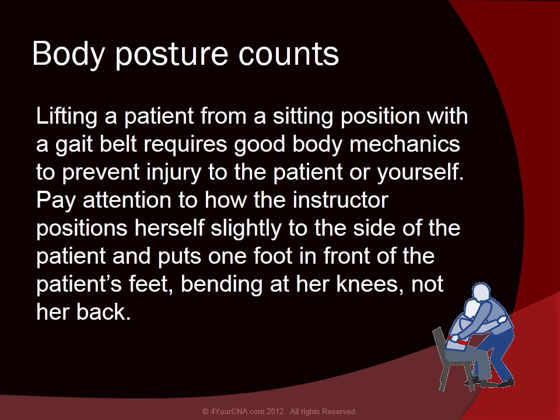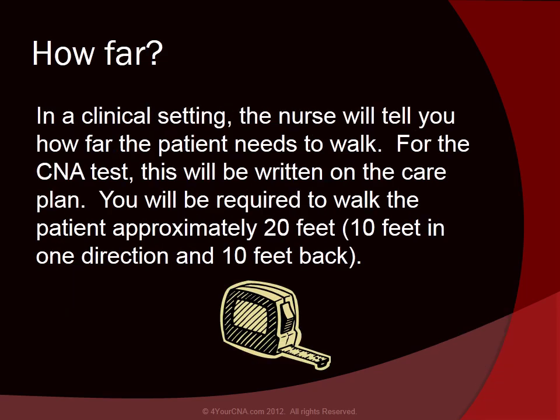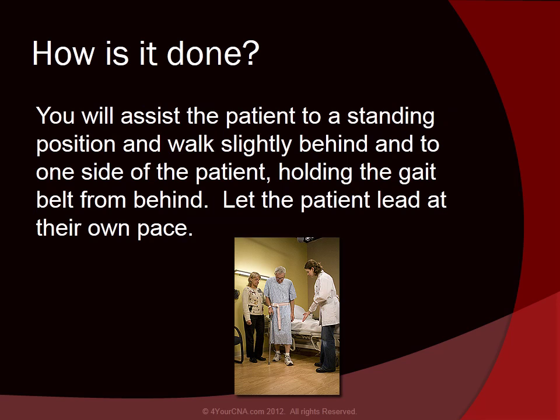Pay attention to how the instructor positions herself slightly to the side of the patient and puts one foot in front of the patient's feet, bending her knees, not her back. In a clinical setting, the nurse will tell you how far the patient needs to walk. For the CNA test, this will be written on the care plan. You will be required to walk the patient approximately 20 feet — 10 feet in one direction and 10 feet back. You will assist the patient to a standing position and walk slightly behind and to one side of the patient, holding the gait belt from behind.